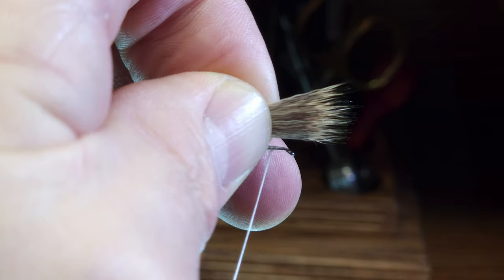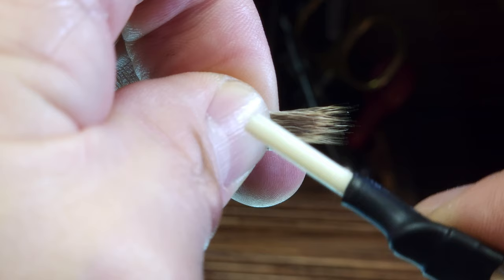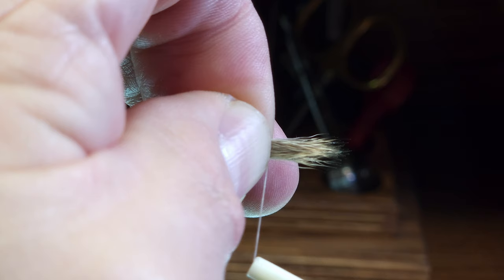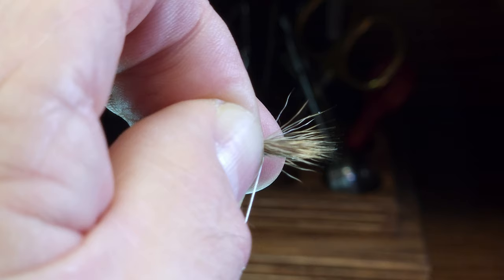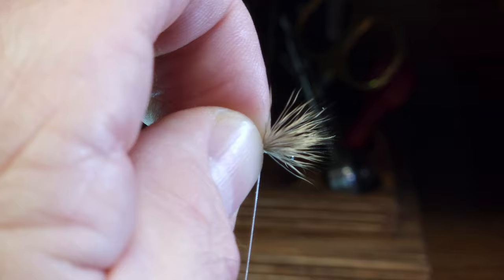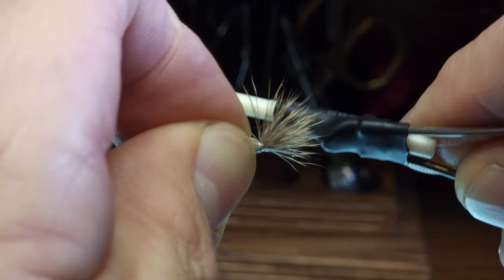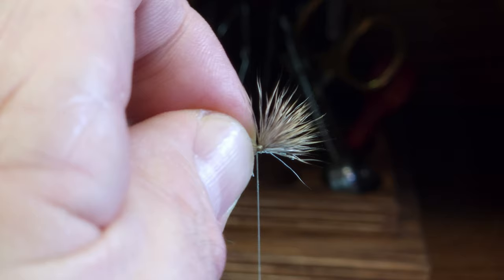Before I mount it to the hook shank, I'm going to take a loop of thread around the bundle and just increase tension on the thread so that the loop pulls the bundle down to the hook shank. I'm not using an overly tight wrap at this point. Then I'm going to start my wraps rearward and they're going to be pretty tight — four or five times — to really secure that hair to the hook shank.